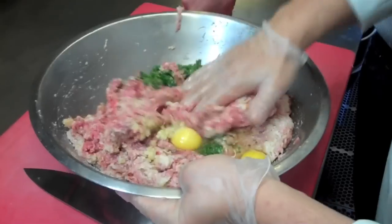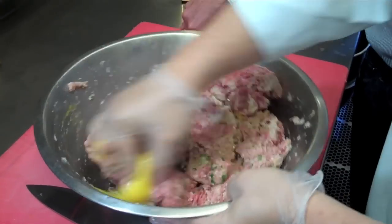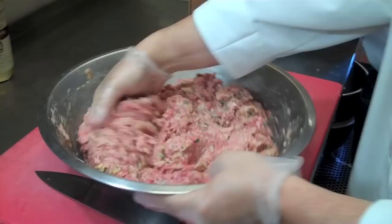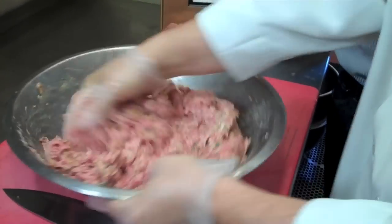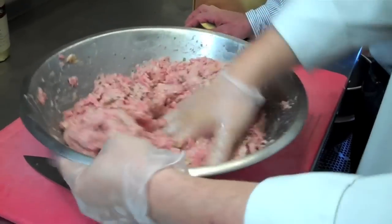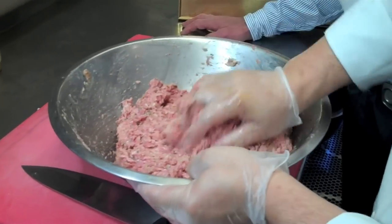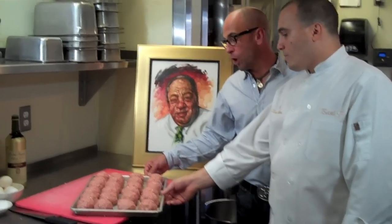Then you mix it nice and slow. Make sure you integrate all the stuff mixed together. Alvin's folding it over little by little, not pressing too hard, just to make sure that everything's mixed through and you have a consistent mix. This mix will make approximately 32 meatballs — it's a little bit of an ordeal to make meatballs, so you might want to use 20 of them today for Sunday sauce and then freeze the other half. We like to freeze them, make them into balls, freeze them uncooked, defrost them and then use them again. He's going to portion them and we use a four-ounce portion. He's made so many meatballs that he knows the exact portion. You just do them like that and pack them real tight.